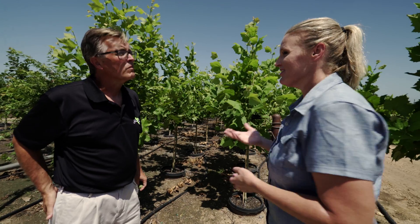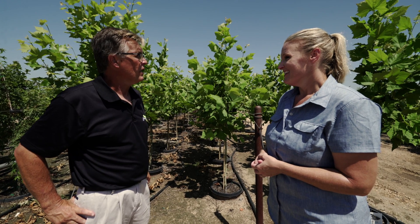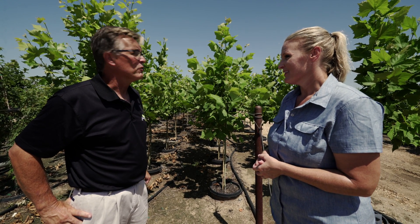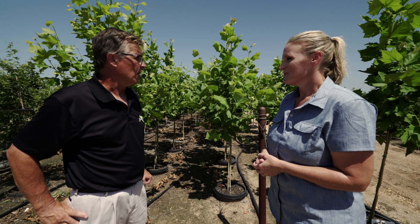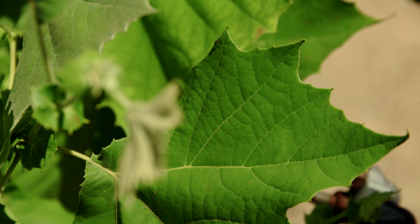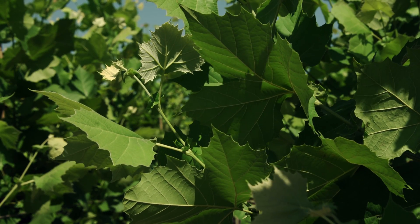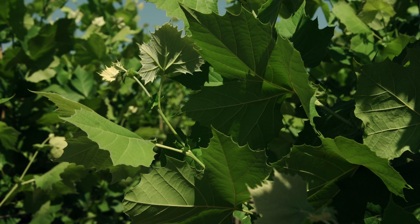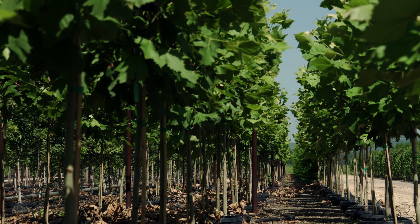Both trees are really good trees and they're also showy. The nice thing about having that white bark is it gives you some winter interest too. That's really the main reason why we selected them. They'll both end up being big trees — the sycamore is definitely larger than a London plane tree — but both do well here in Oklahoma and give you interest all season long with that white bark. And they'll give you a lot of shade on a hot day.